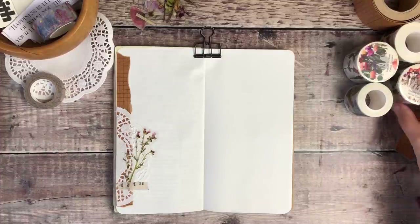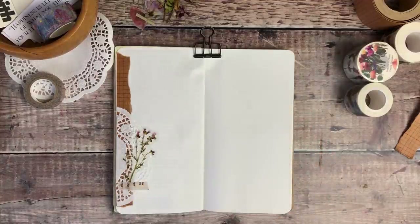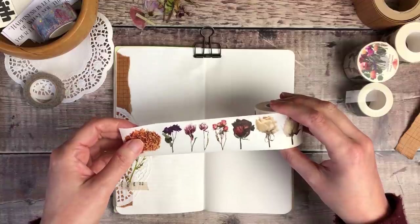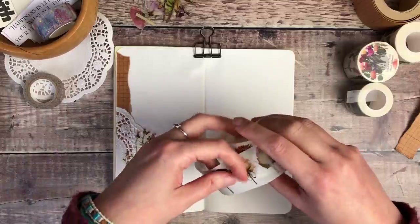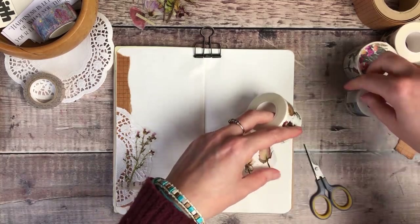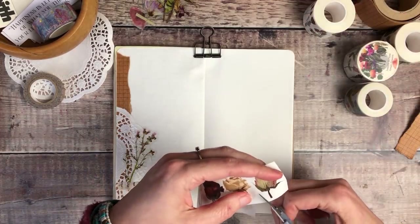The next thing I decided to do was use this pressed flowers washi tape. I'm going to cut out some of the individual designs and put them along the right-hand page. This tape is completely transparent and matte, so when you cut the designs out, they look exactly like stickers — they kind of just look like you've added them with paint, or that they're natural flowers, because there's no gloss on them at all.